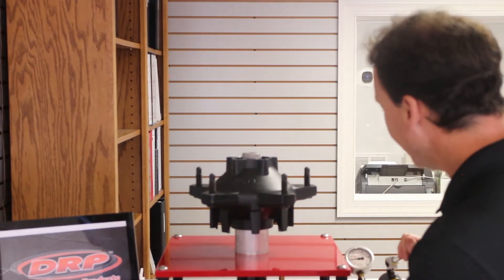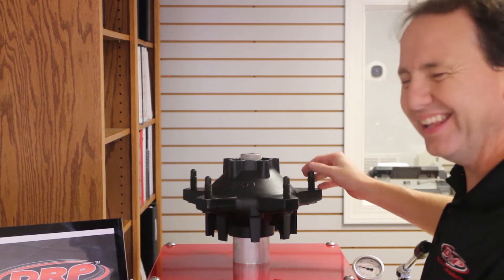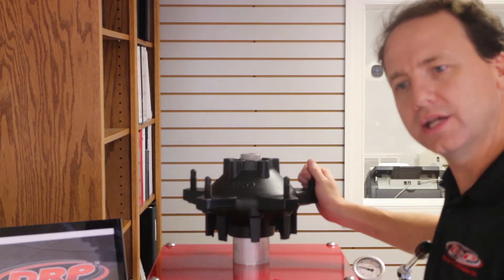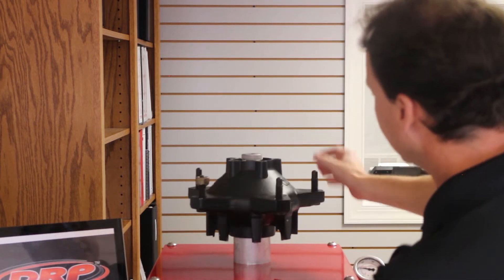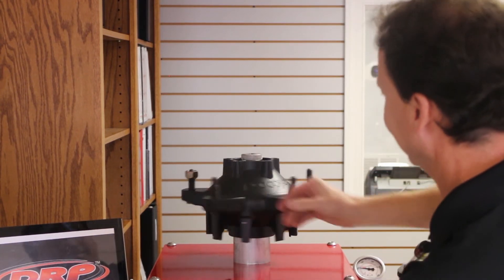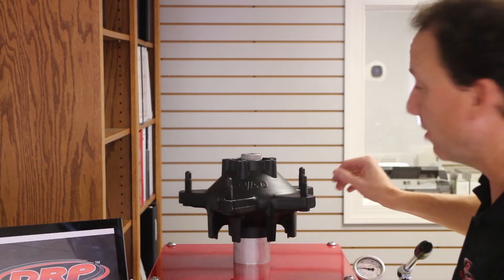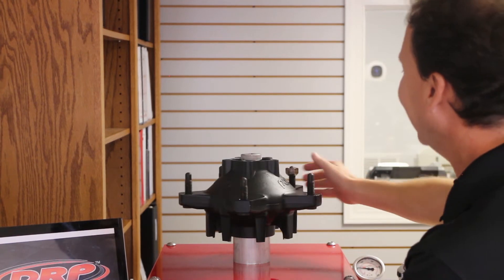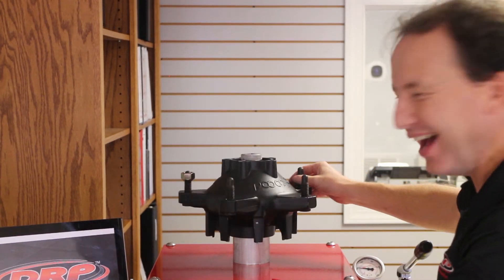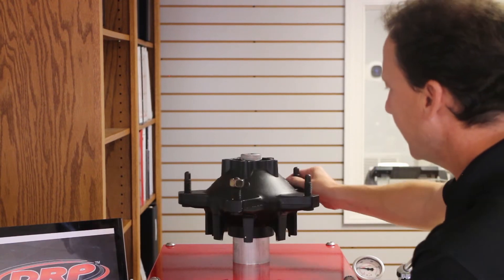I'm applying a 1500 pound load — that's going to be a pretty typical load for like a right front on a circle track type car. Let's spin it again. This is that same hub with just a 1500 pound side load. If you watch our lug nut, it looks like we're getting about half a revolution at 1500 pounds.